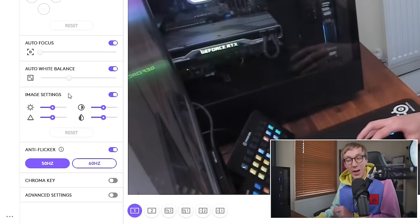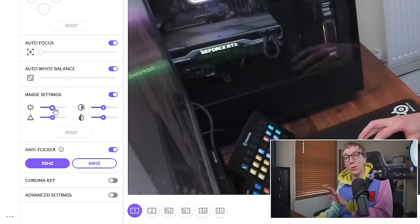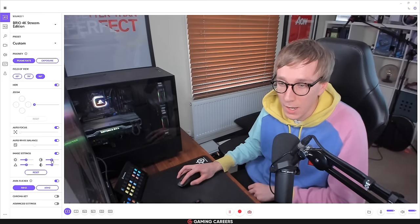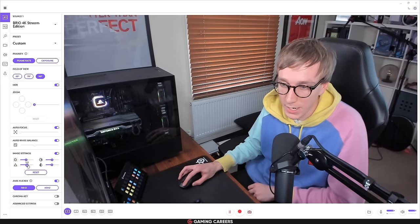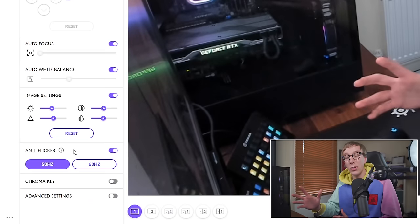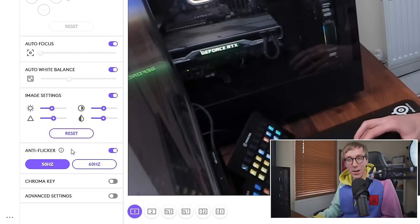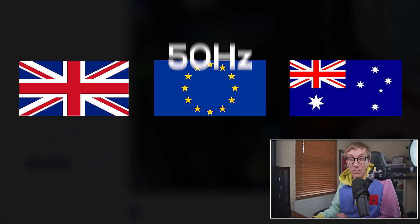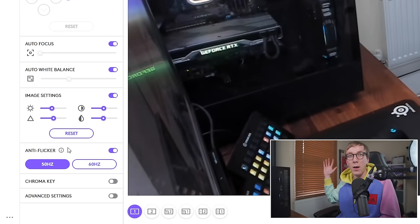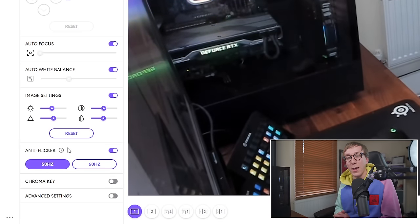Next are the image settings, which let you fine-tune brightness, contrast, sharpness, and saturation. I'm going to lower my brightness slightly, bump the contrast a tiny bit, bump the sharpness a tiny bit, and leave saturation at default — we'll fix saturation later in the streaming software. The last thing to set in Logitech Capture is the anti-flicker rate, which is the frequency of your power lines. For the UK, Europe, and Australia this is 50Hz; for America, Canada, and Japan it's 60Hz. Set this correctly and it will stop your lights from flickering in your webcam image.